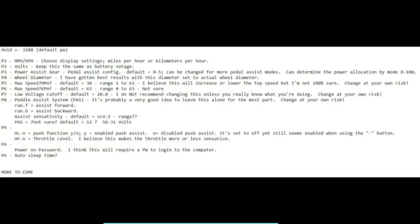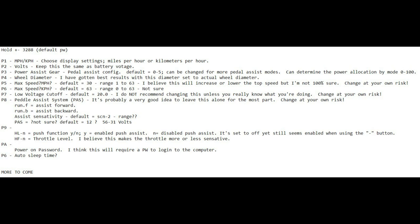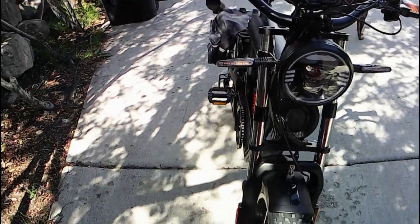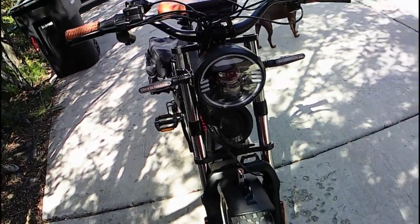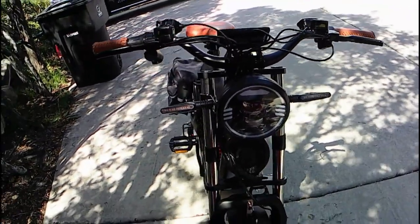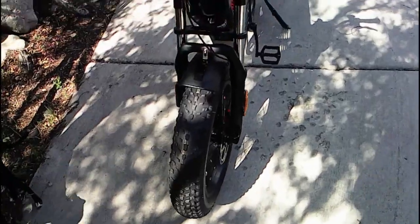I've been researching and compiling as much information as I can. I figured out how to get into the admin — I will post the details below. With some slight adjustments, I was able to get this going to about 33, maybe 34 miles an hour on a flat road.